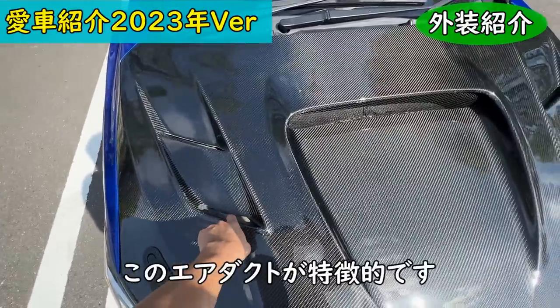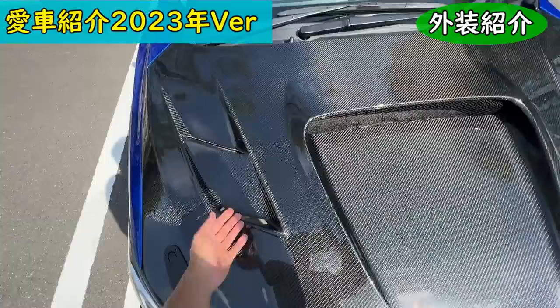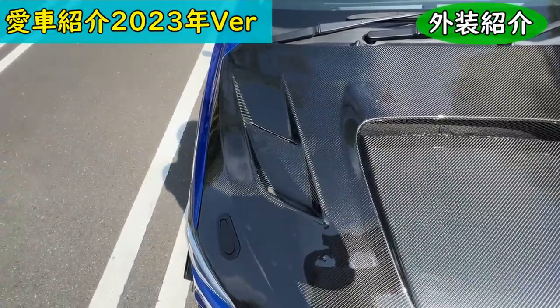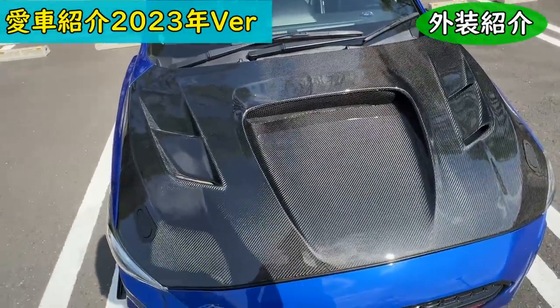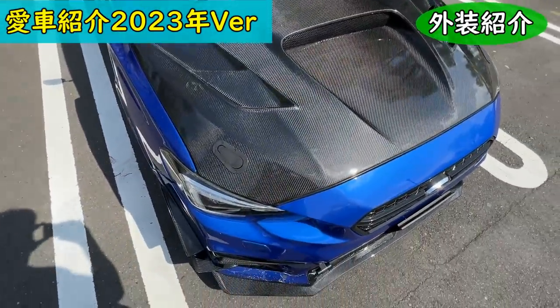This is a carbon bonnet with an air duct. There is a place where air enters, but here the air passage is closed off. So the airflow is sealed, and there's a light here too. It's a very nice product.